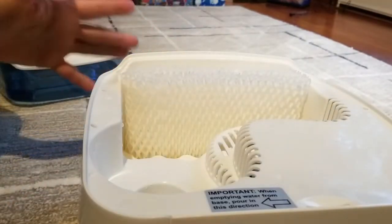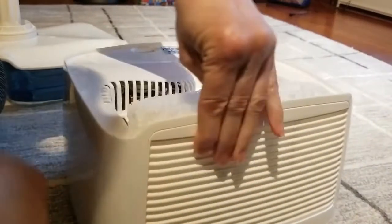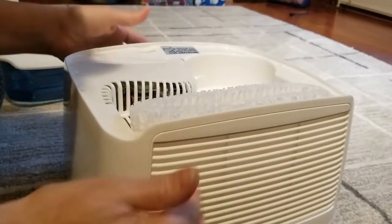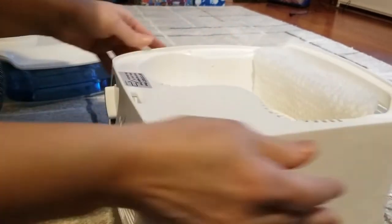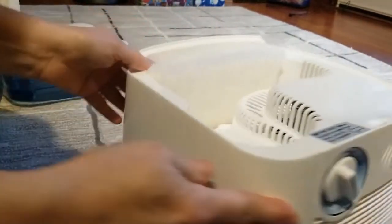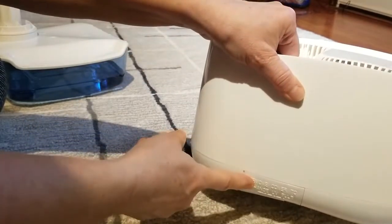If you pick it up, make sure you keep it flat, or else the water can leak out up here if you tip it. The water is down in here and it'll come out through the vents if you tip it. And over here — which I can't tip too much because of the water — is where your UV light is.